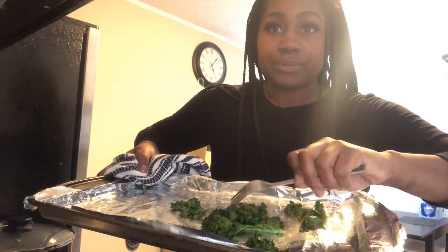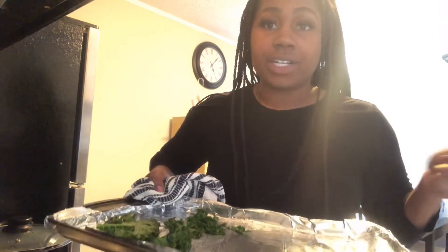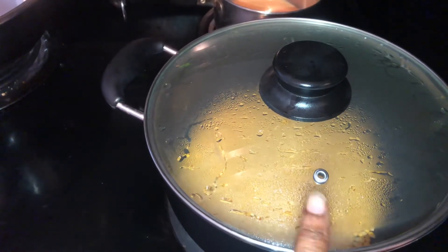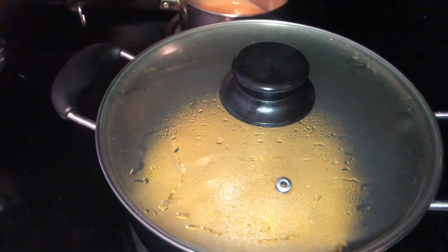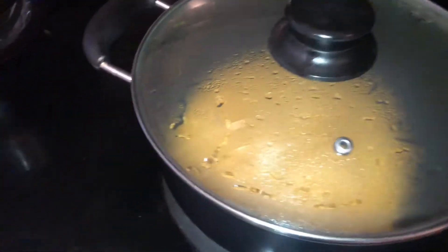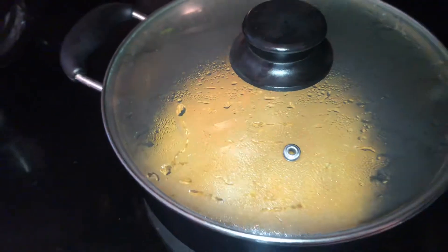They haven't started popping yet, so I'm going to check on my kale — it's not there yet, putting it back in for another five minutes. One thing I did want to mention: your pot lid should have an opening to allow steam to be released, or else you're going to have a lot of pressure built up when you're popping those kernels. I can hear my first kernel just popped, but there's so much condensation — oh, they're popping!